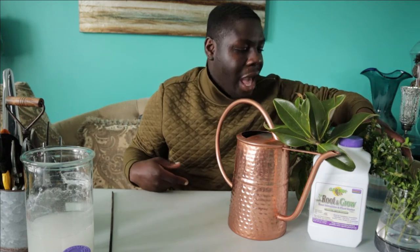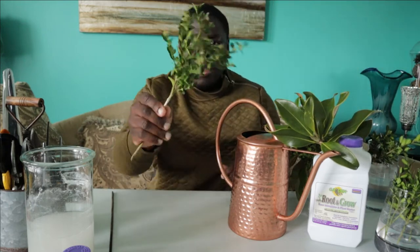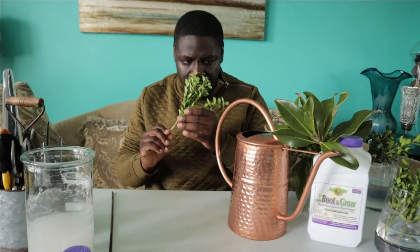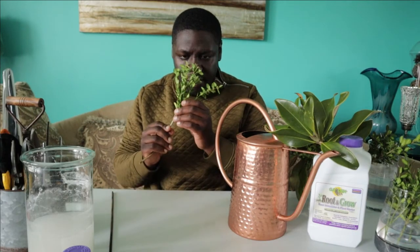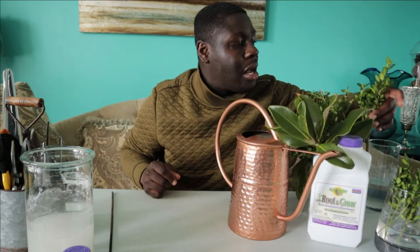My tea kettle is right beside that window and we boil water in it sometimes two or three times a day, so there's a lot of humidity in that part of the kitchen. What ended up happening is that a couple of the boxwood cuttings bloomed. I've never seen boxwood bloom before. The fragrance at first was very sweet, now it's kind of stinky. I don't know if it was the powder substance or the amount of humidity and light it was getting, but that's what happened.